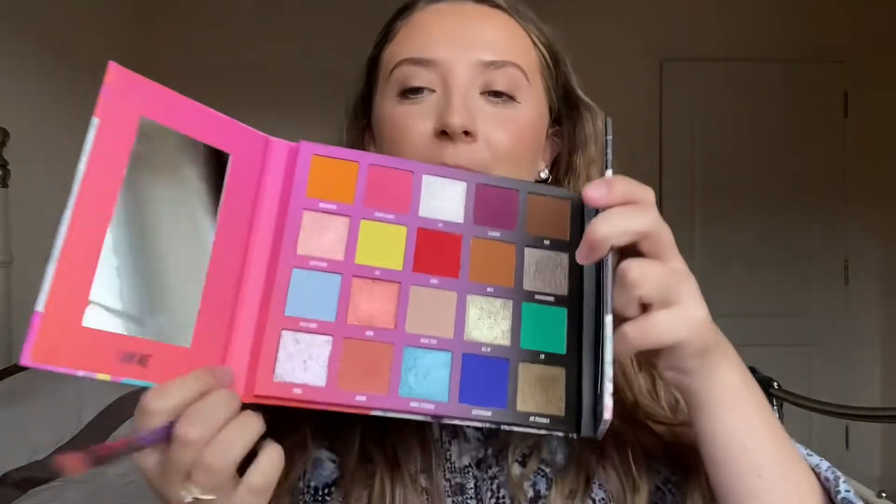Unfortunately I can't find my eyeshadow primer anywhere, which is causing me a little bit of stress, so I'm just going to go straight in with the eyeshadow without any primer. I'm taking a fluffy brush and I'm going to go in with the shade Zoma — this shade here — and take that into the crease.